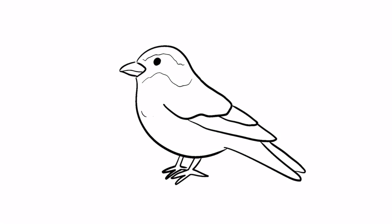Lastly, some short curves along the belly. And now you've got a sparrow! Let us know in the comments what you think we should draw next, and be sure to check out these videos for more!